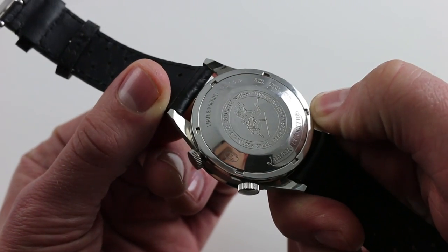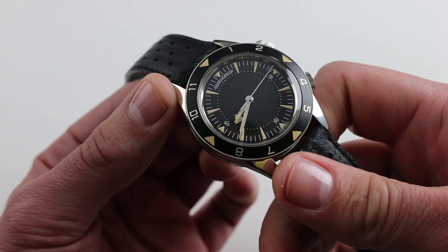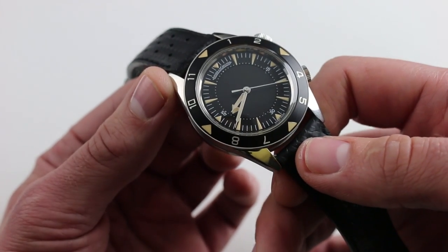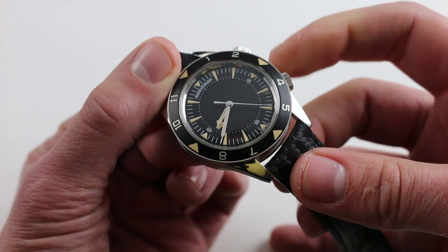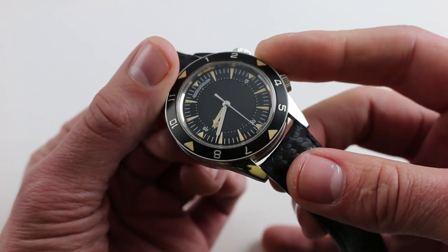That 23-jewel automatic winding movement is a caliber 9.56 — Jaeger-LeCoultre's most modern alarm caliber — equipped with ceramic rotor bearings and very efficient unidirectional winding. It has a 45-hour power reserve, and when you pull the crown you can hack the balance and precisely set the watch against a known accurate reference time, such as a dive timer or atomic clock.